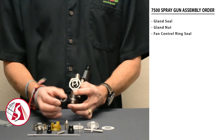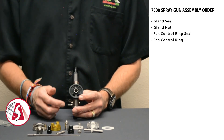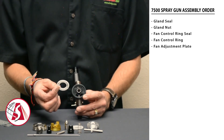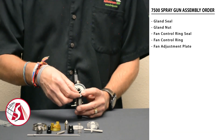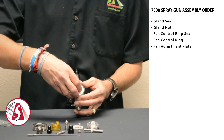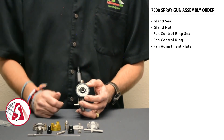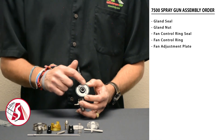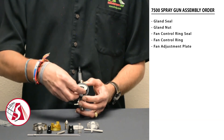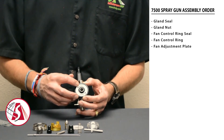Then put in the fan control ring, making sure it's located at 12 and 6 o'clock. Next is the fan adjustment plate. This part also needs to go in with the slots at 12 and 6 o'clock. Unlike the control ring, it can go in backwards — make sure it doesn't go in with the slots side to side, because if you do, you'll only get a round spray pattern. Always make sure the distributor plate goes in with the slots at 6 and 12 o'clock.